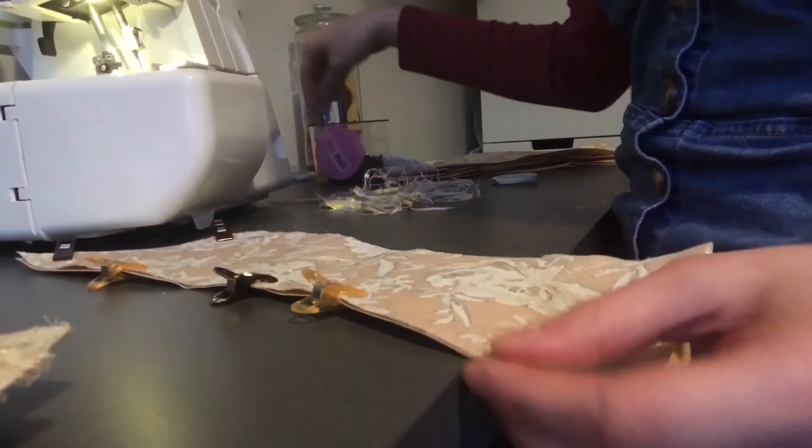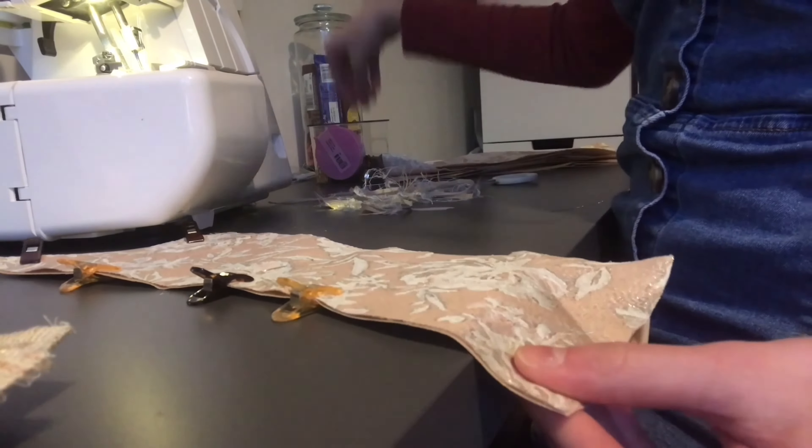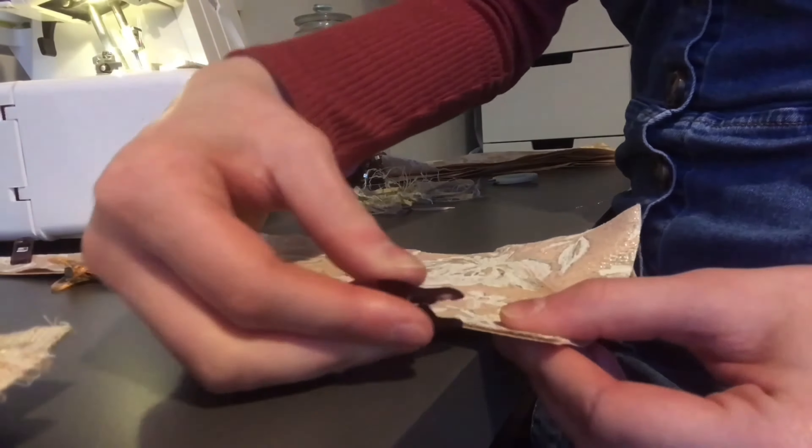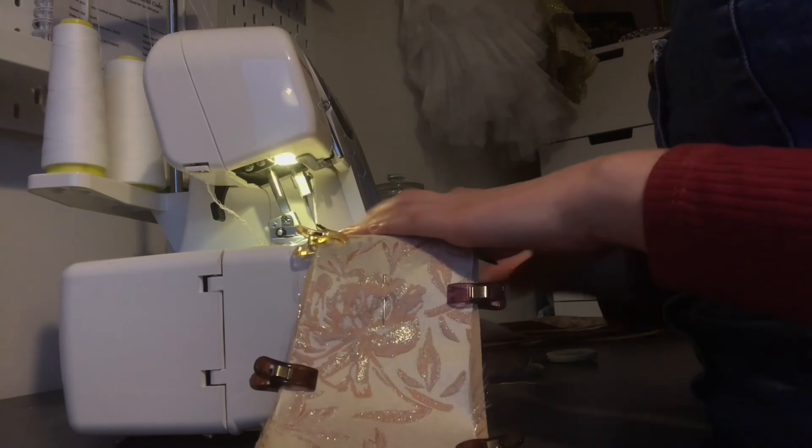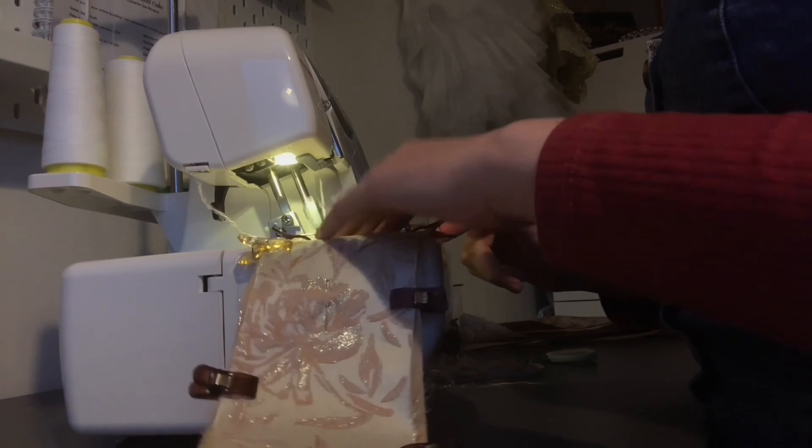Here is some footage from the same day of me pinning the fabric and the lining together, and then I just sew it all together with my overlocker. This makes sure that the fabric doesn't fray and it's all nicely sewn together.